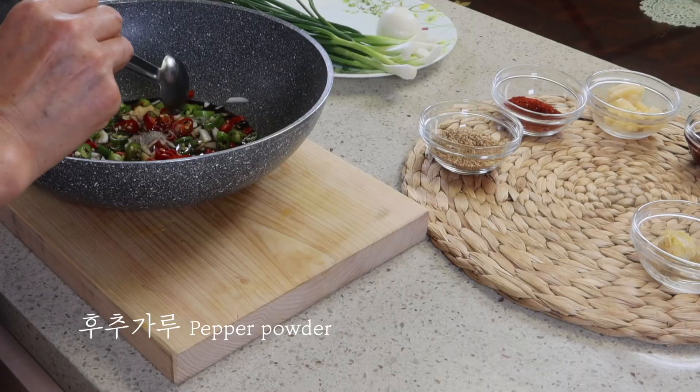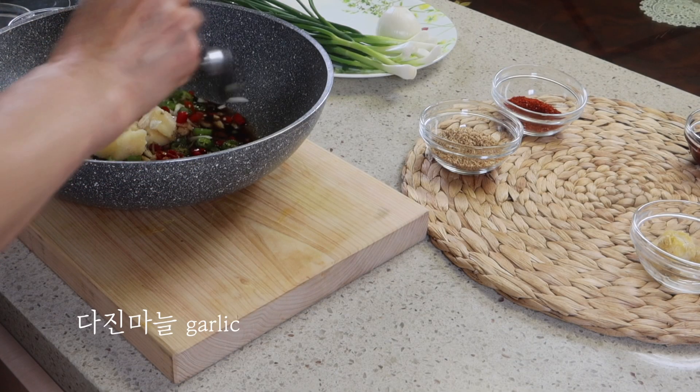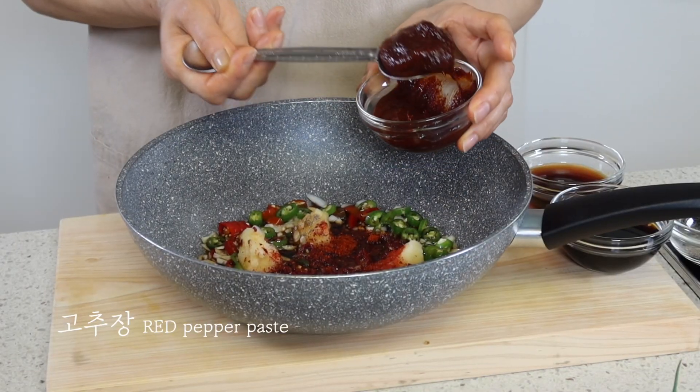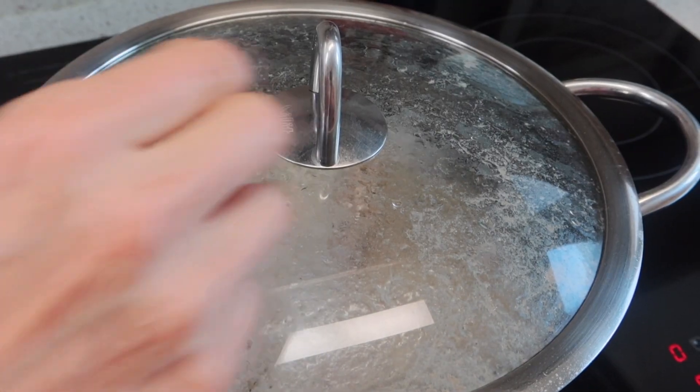The eggs are so good. I want to talk about the egg again. I'll use egg.